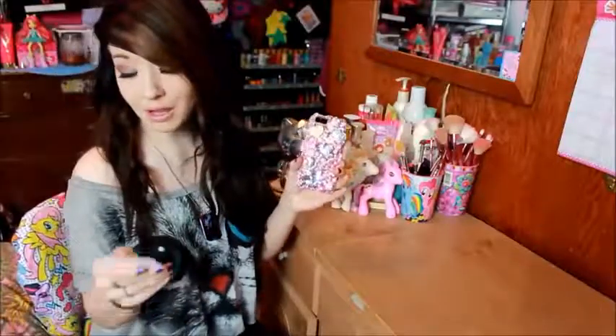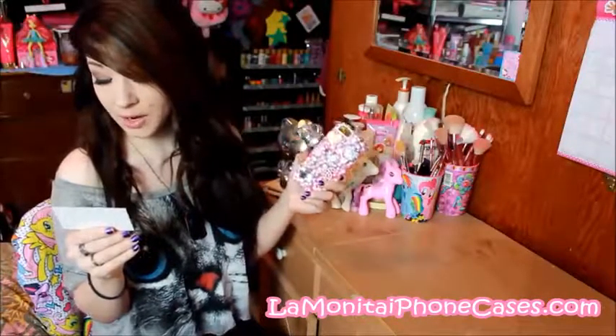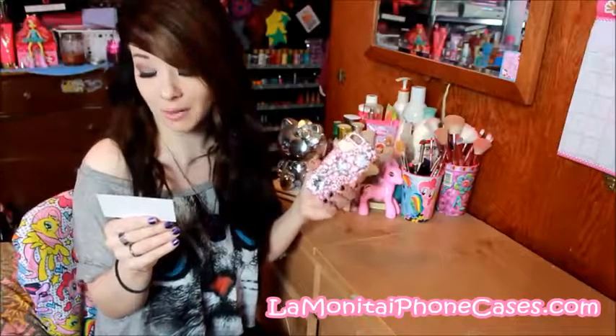This is a gorgeous case that comes from La Monita, I believe, on Etsy. The link will be in the description box below, but her Instagram is underscore La Monita underscore, and then it is LaMonitaiphonecases.com I believe.